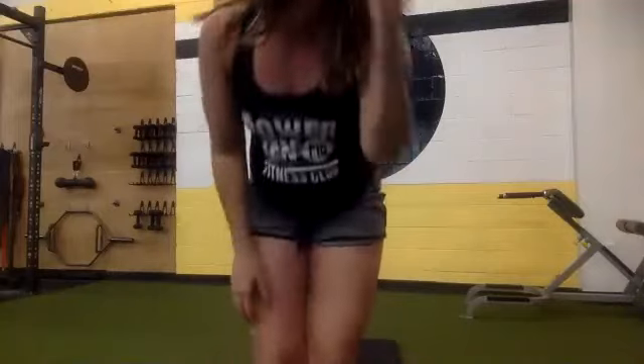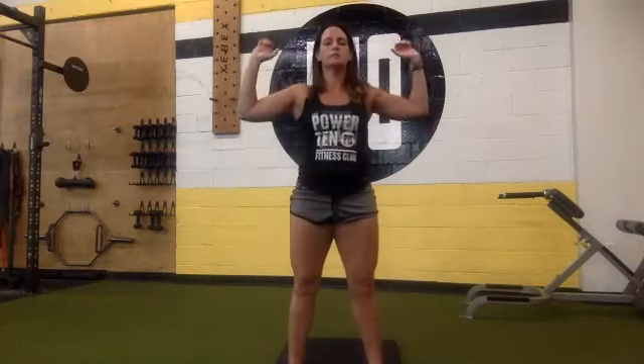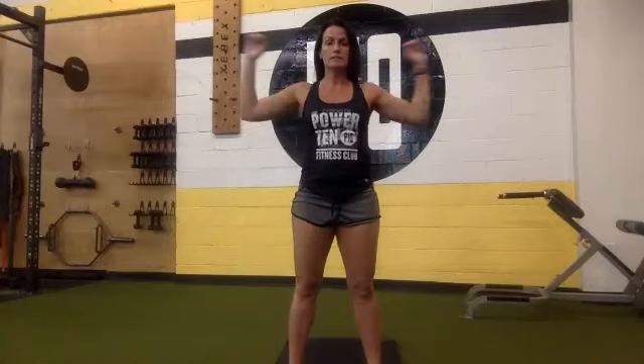Starting the countdown, beginning in 10 seconds. Six, five, four, three, two, one — begin. Squat, squeeze your butt, press. Nice and controlled and slow. No need to rush. Don't drop your arms, keep them up. If you want, you can use one arm and switch. Good, you're halfway there. After this, we're going to take a break before we start it all over again.